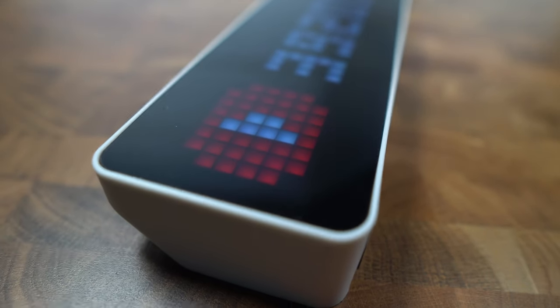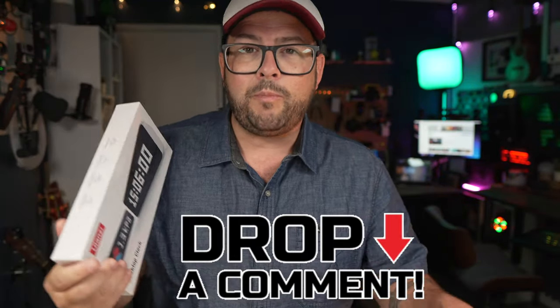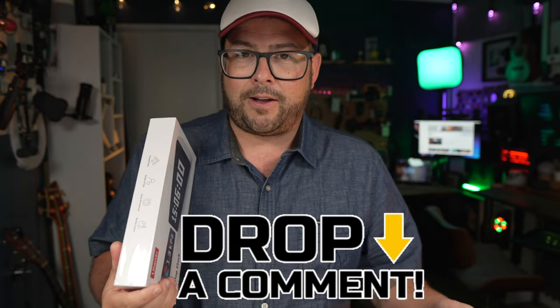For the giveaway it's simple — just drop a comment and let me know which mode you would leave this clock stuck on the most. Would it be the YouTube subscriber one? The matrix thing? Just let me know, and the next time I do a public live stream I'll pick one comment at random and hopefully you'll win. Remember, I will never reply to your comment telling you that you've won — if someone does that claiming to be me, that's a scam. Once the contest is over I'll pin a comment at the top to let you know.